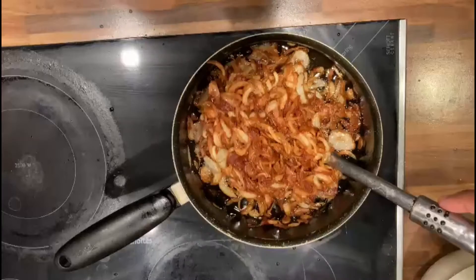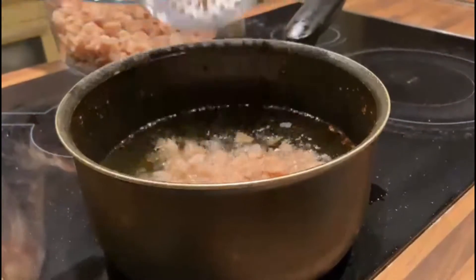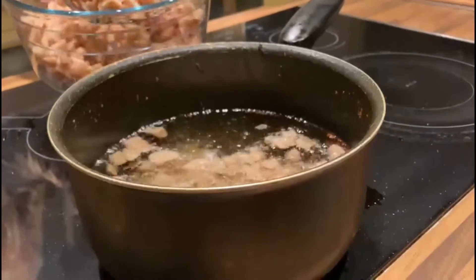Heat oil and fry onions until golden brown. In the same oil, fry the soya chunks until crispy.